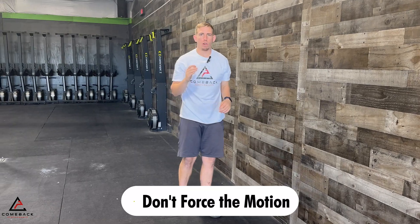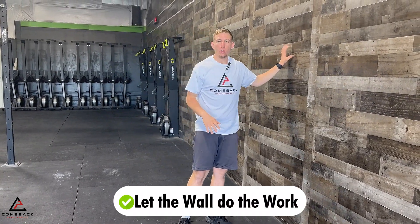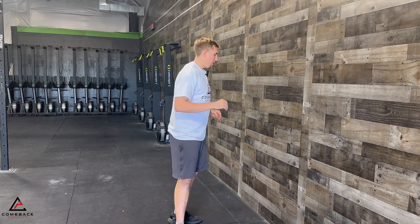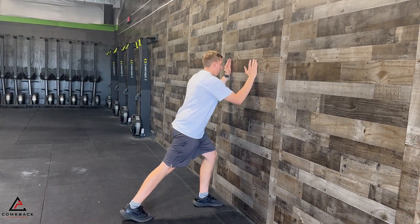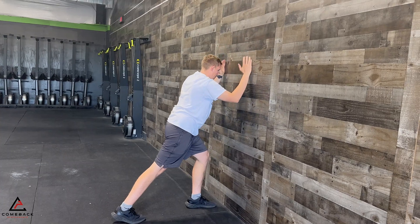One thing to note with this is you don't want to be forcing the motion — you don't want to be causing pain. Let the wall do the work and you're just allowing your shoulder to work with it. From the side, I'm going to relax, arms up the wall, leaning the chest forward, back down.